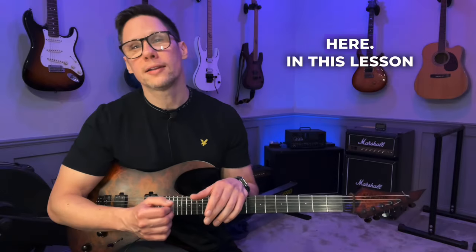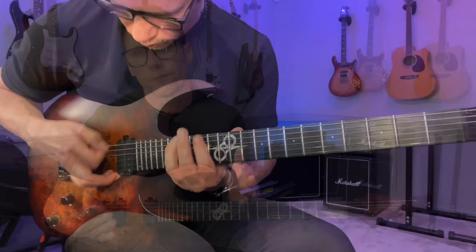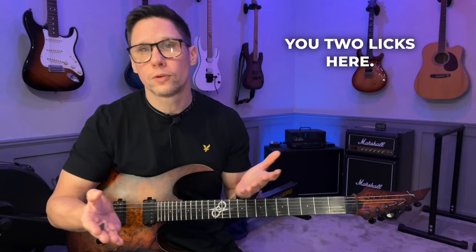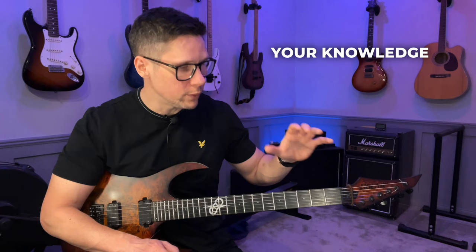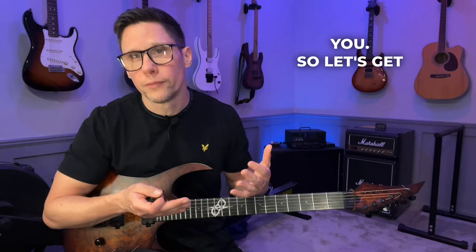Hey, Don here. In this lesson we're going to cover a classic pentatonic picking sequence. We're going to do it descending and ascending as well. So I'm not just going to give you two licks here. I'm going to give you the keys to the Lamborghini — a full practice routine that you can apply to this whole pattern, and by doing so you will be able to play it in any key that you want. Let's get going.